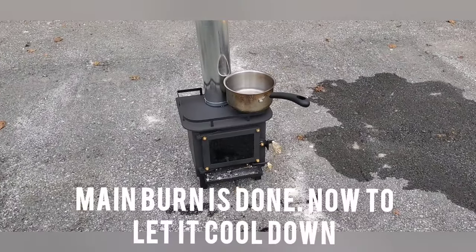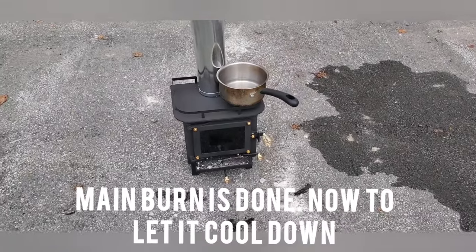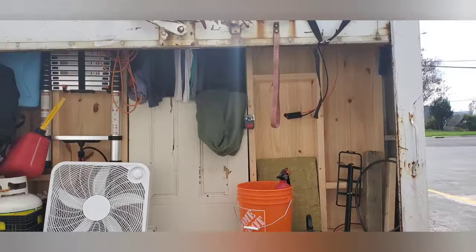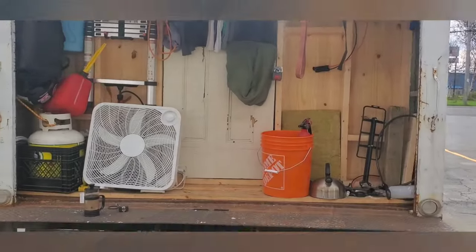We've been burning about an hour and a half. We're gonna let it burn out what it has and then just let it cool down, which will probably take another hour. We've got our coffee, we're gonna go back inside, let the door up so we can just monitor it. We're just gonna chill, enjoy our coffee, and we'll see you when we're done. One hour later.